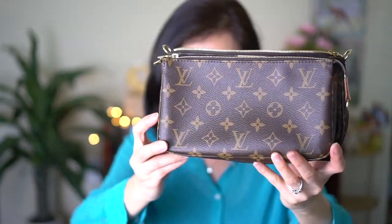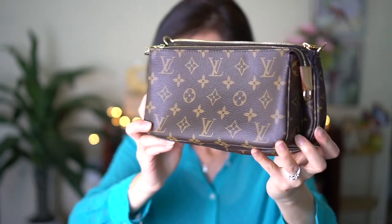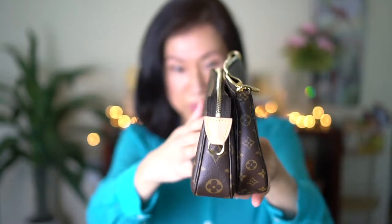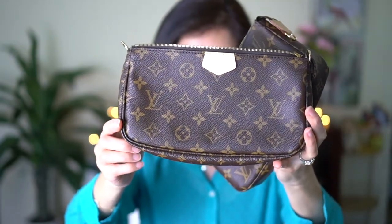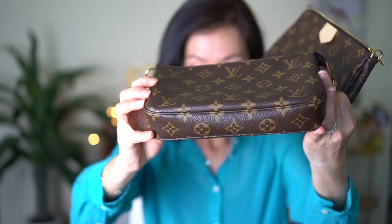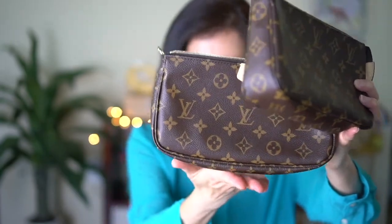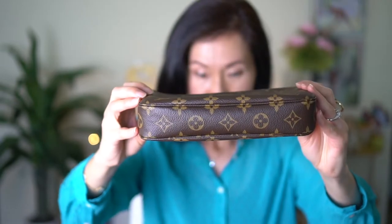So this one is the pochette accessoire. When you put them next to each other, you'll see the pochette as part of the multi set is in the back — it's slightly bigger. Height-wise it's very similar, but the multi pochette bottom kind of droops, whereas the pochette accessoire is very firm. I actually like the pochette accessoire better — it has more structure and I think it just looks better.